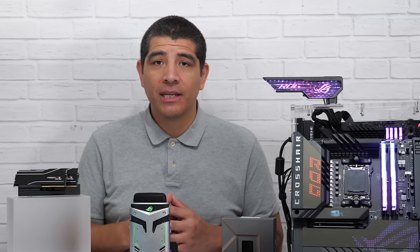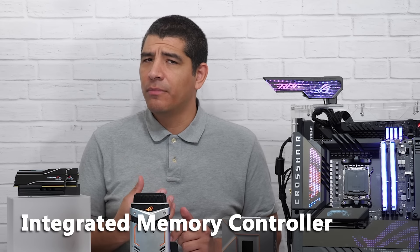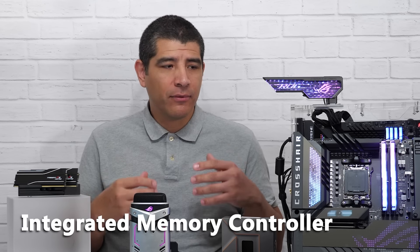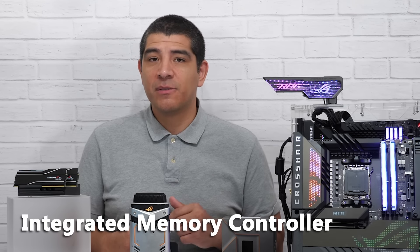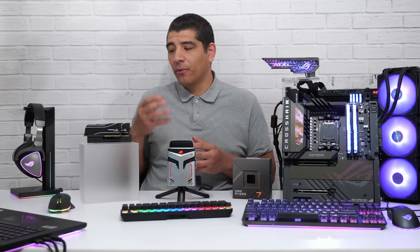The next most important thing to keep in mind is an actual term for a feature — essentially a portion of the CPU — and that's going to be called the IMC. The IMC is the integrated memory controller, and it defines how the actual memory works in relation to the CPU itself and overall on the platform, namely speaking to the motherboard. The IMC is important because it defines the operating speed for the memory.